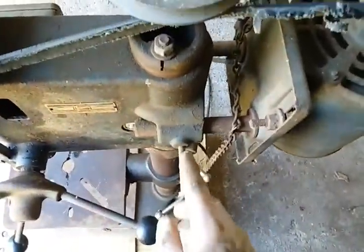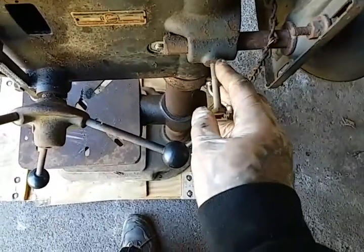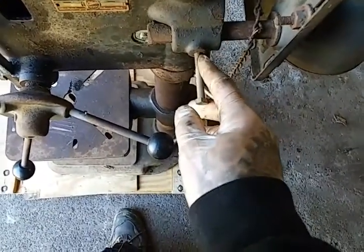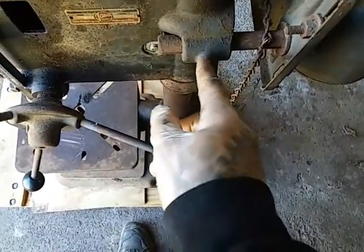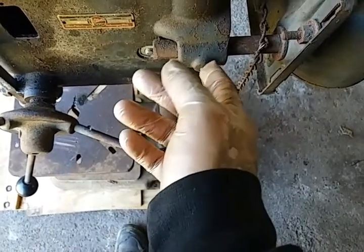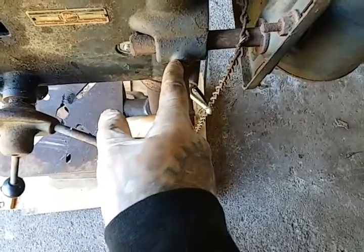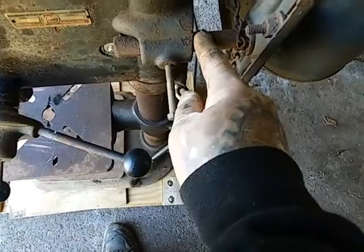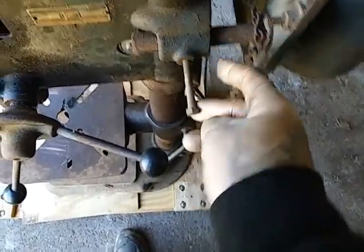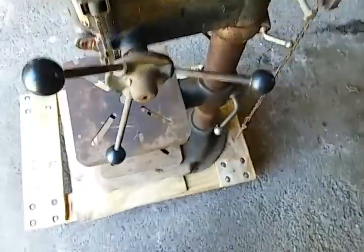These look like set screws and I don't like how long they are — I'll replace those, probably with square head bolts, short ones. Either square head bolts or Allen head bolts, and they'll be short enough to where they contact the shaft but won't stick out two inches. No reason for that to stick out like that.